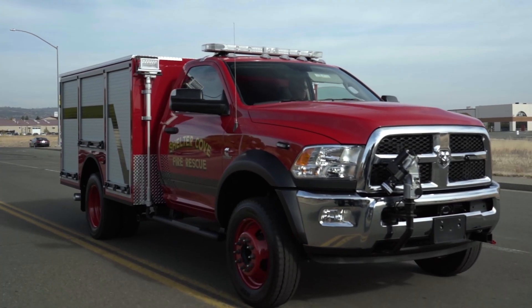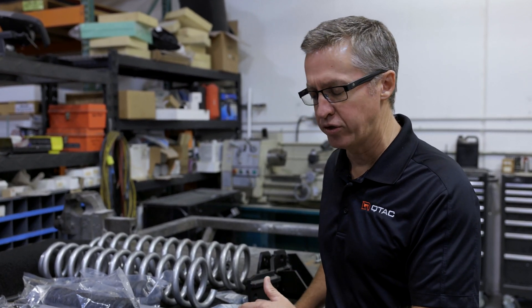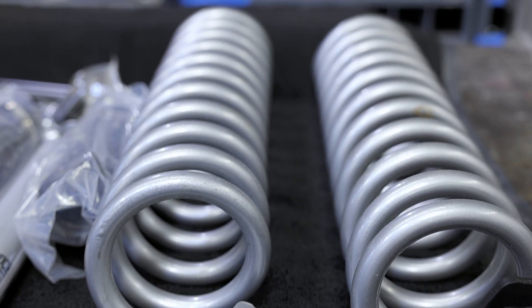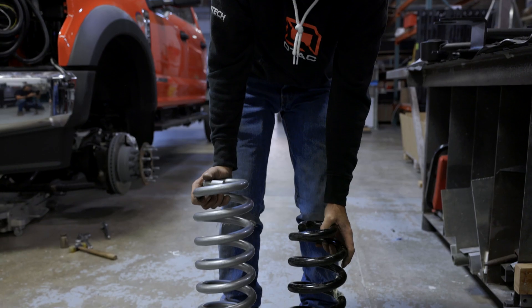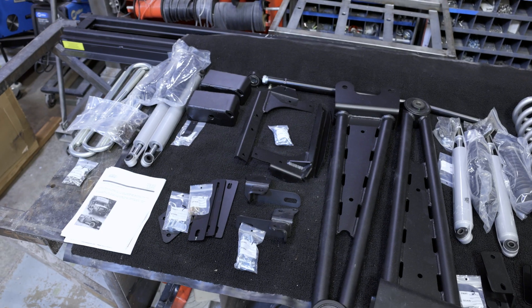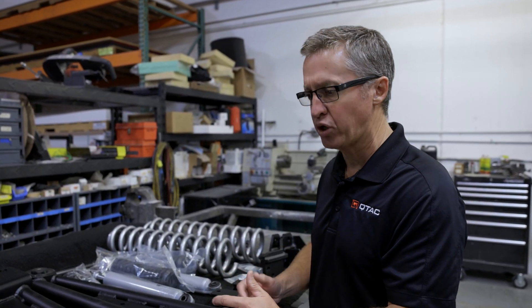The Ford F550 and the Dodge 5500 are very capable chassis and they can haul a lot of weight. When you start talking about adding a three-inch lift and putting on 41-inch tires and 20-inch wheels, you've got to have a kit that upgrades the necessary components to handle all those modifications. We've used the Buckstop on every one of these we've done. There are other kits on the market, but with Buckstop you definitely get a heavy-duty and proven package. We've worked with them over the last year and a half to develop some different parts to help improve the kit, including an aftermarket steering stabilizer and a few other pieces that'll help the truck handle better.